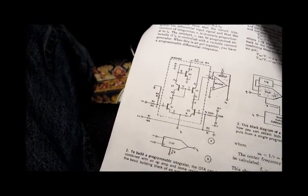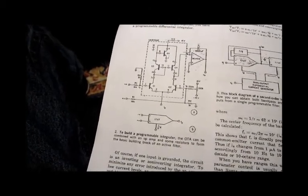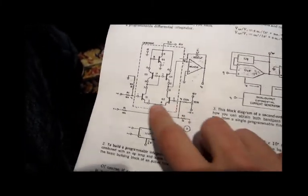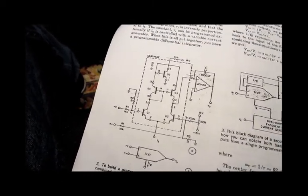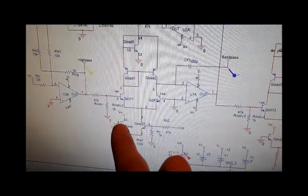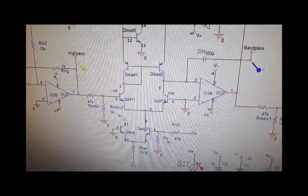I wanted to make my own transconductance amps instead of using a chip because, as my girlfriend strangely said, what's the fun in using a chip? There's this old paper that had a nice five-transistor transconductance amp, and I implemented that using a 3046 transistor array. The transistor array has five NPNs — one, two, three, four, five — and then I used two discrete PNPs, and that makes an operational transconductance amp.